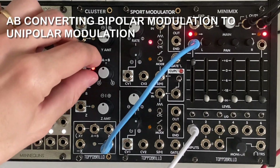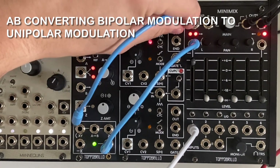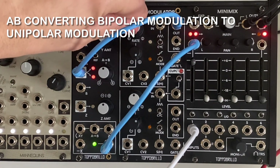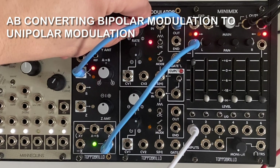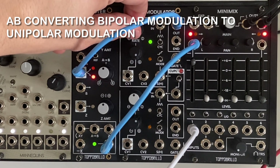Here we are using the Cluster to control the panning on a channel of the Minimix. The REF switch creates an offset voltage and centers the panning. Plugging a bipolar LFO into the crossfade input effectively fades between 0 volts and 8 volts, creating a swirling panning effect. Note that this patch does change the polarity of the LFO, but we could always use the XY or Z channel to fix that.